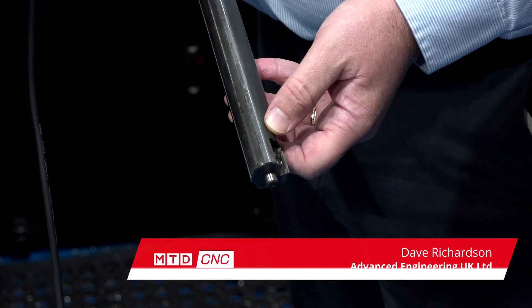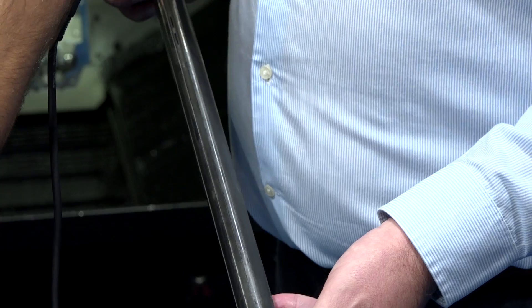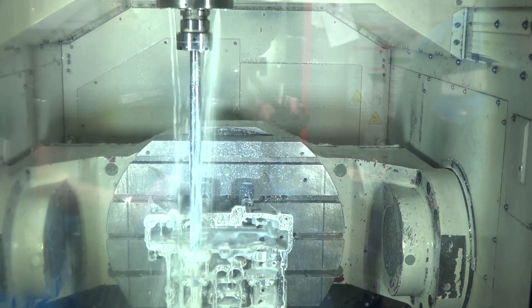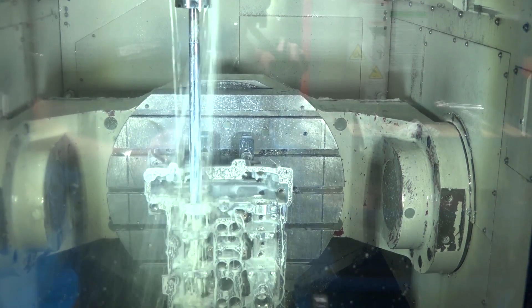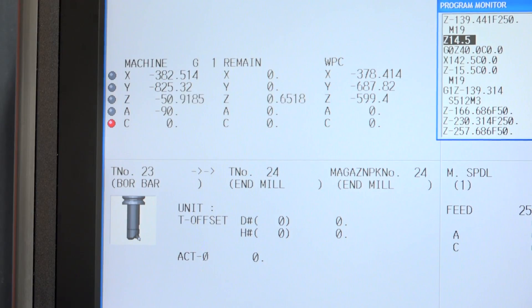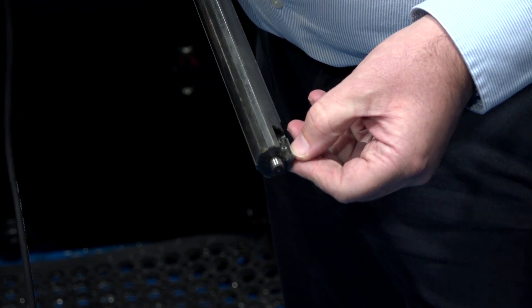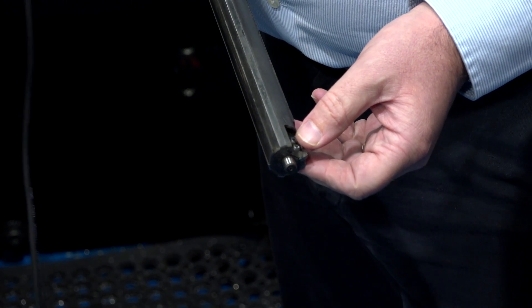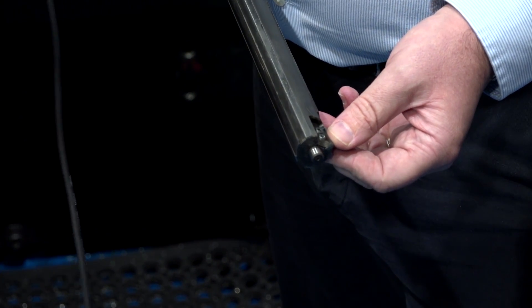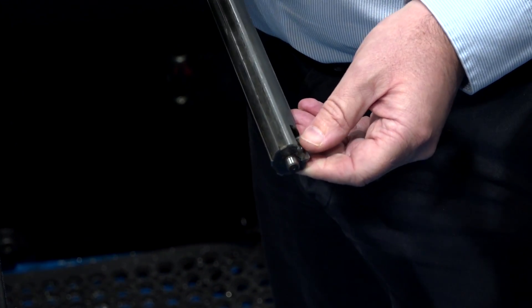We use a Cogsdill single-point boring bar. The reason we have to use that is because we need to maintain an H7 bore all the way down through all the journals from one end to the other. This particular boring bar is padded — it's got carbide pads on it — so it's supported all the way down, so the tool doesn't wander as you're going down. It's a single-point tip, also provided by Cogsdill. Depending on the material you're cutting, they'll give you a particular tip — so we're cutting aluminium here, and if you're cutting cast iron or steel they'll give you a tip to suit.